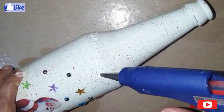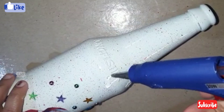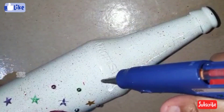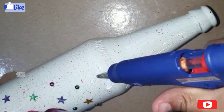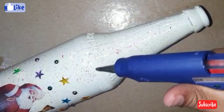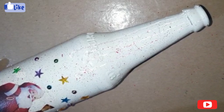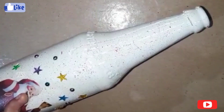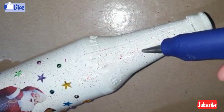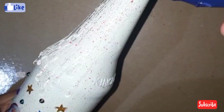I am using a glue gun on this bottle. I put it in the bottle and put it in a field. Then put it in a drop. I am using a glue gun. Then put it in a drop. Then put it in a drop. Then put the glue gun in the bottle.